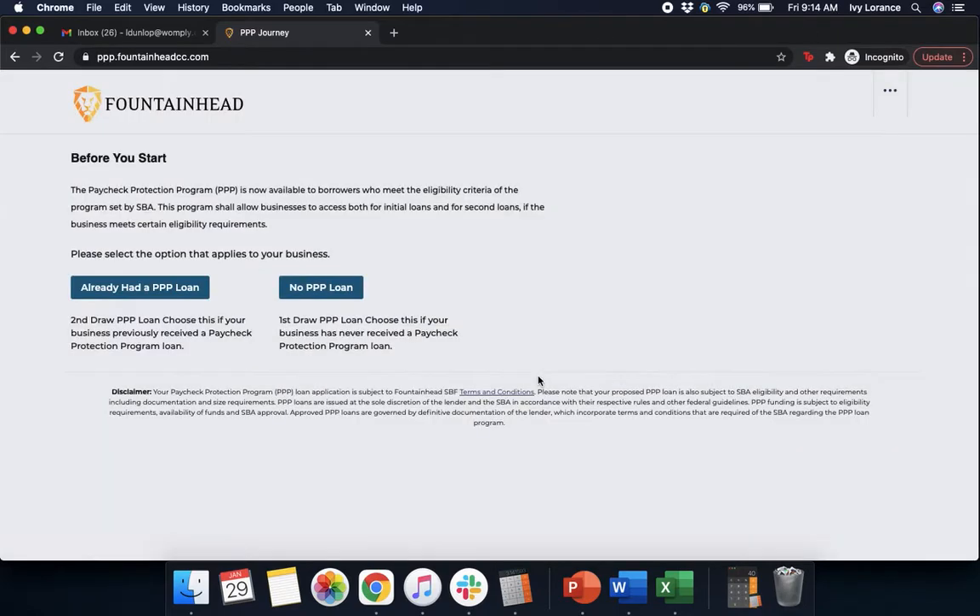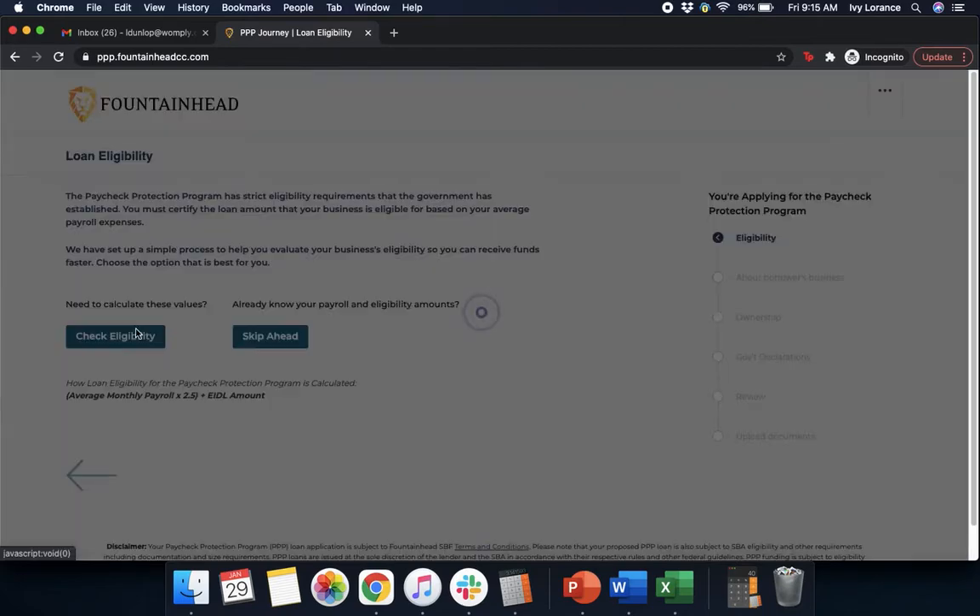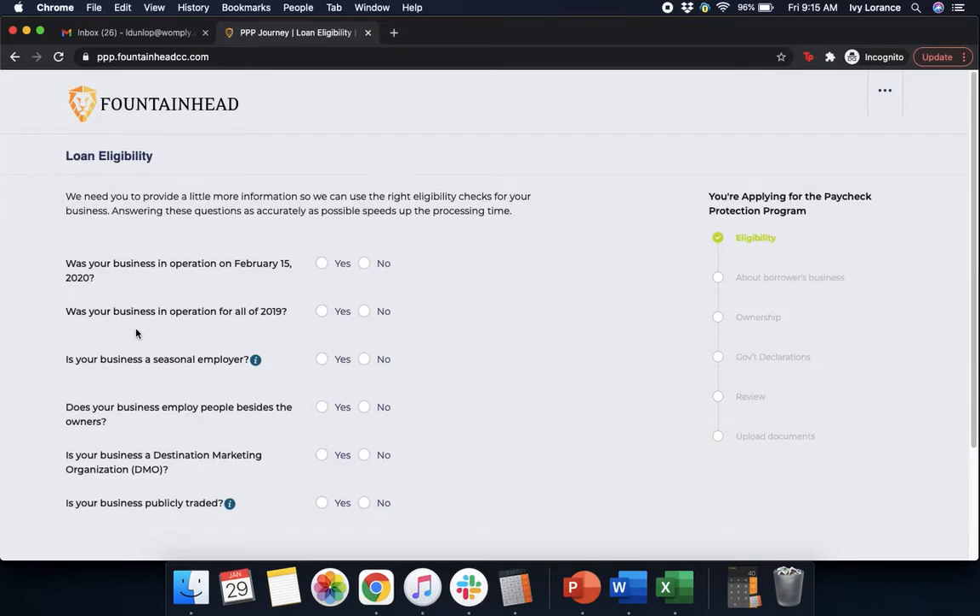It takes just a couple of seconds and then you're going to be on a page that says, before you start, pick one of the two options. Either you already had a Paycheck Protection Program loan or you have no Paycheck Protection Program loan. If you are applying for the second round, click Already had a Paycheck Protection Program loan. In our case, where we are applying for the first draw loan, we're going to click No PPP. It's going to take us to the screen that says Loan Eligibility, and we're going to click Check Eligibility to go through all the steps together.